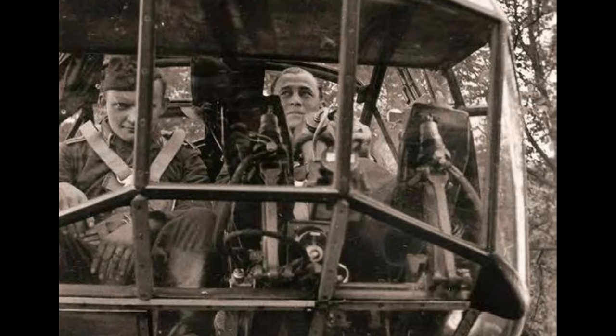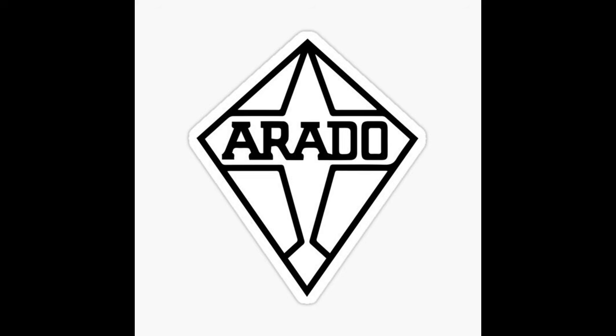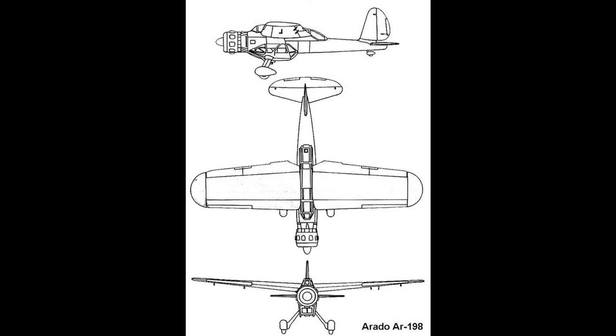For the new recon aircraft, excellent all-round visibility was the supreme priority. Focke-Wulf and Arado were tapped to come up with designs. Initially, Arado's proposal, the AR-198, was considered more interesting.